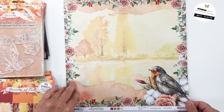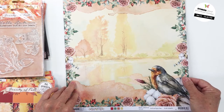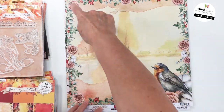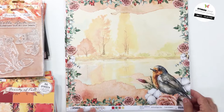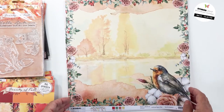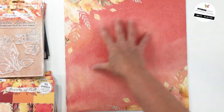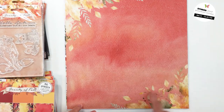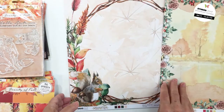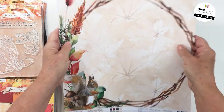This first paper is a scrapbooking paper — this is Scrap 51 from the Beauty of Fall collection. It is stunning — such a beautiful fall scene with a lovely floral border, a little bird, and a beautiful lake with fall colors. The B-side is just a beautiful watercolor piece with watercolor leaves in each corner. Just so stunning — that's paper 51.